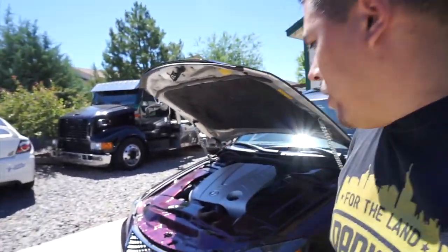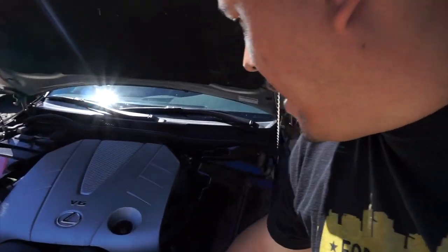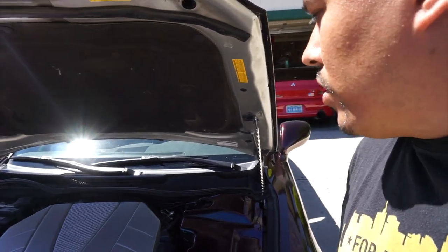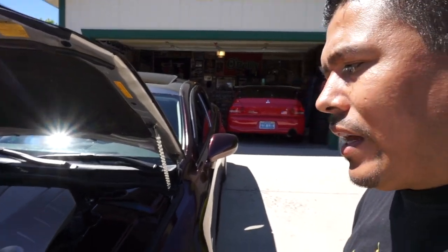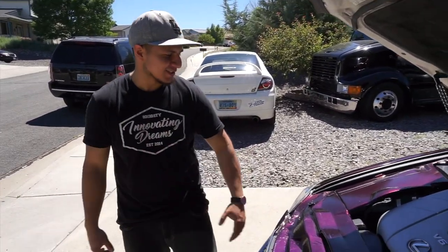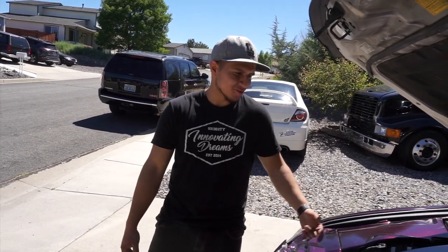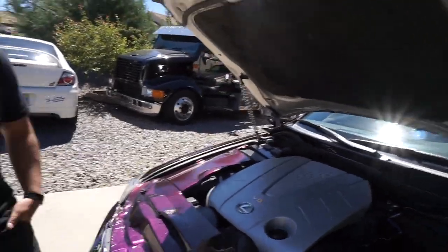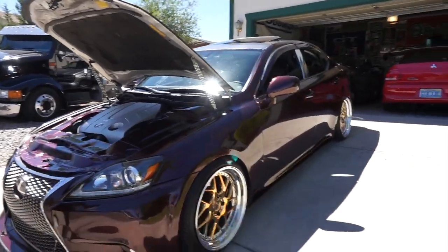The engine bay wrap isn't the best quality — it's not a smooth surface, it has a texture to it. He had extra wrap left over from another car and was just messing around trying it out. What do you plan to do? I'm gonna change the whole car to be honest, and this is one of the things I'll touch up — probably hydro dip it. It might be the same color — it's a chameleon color which is kind of cool.